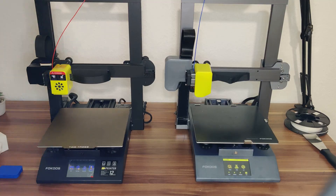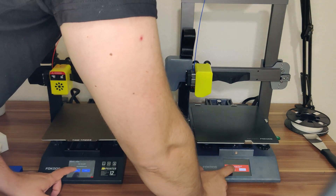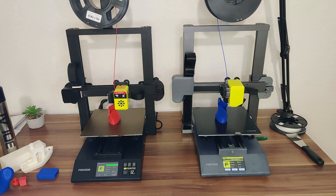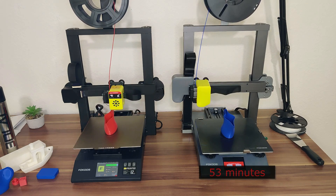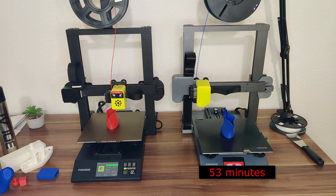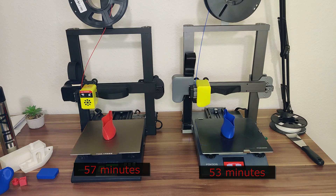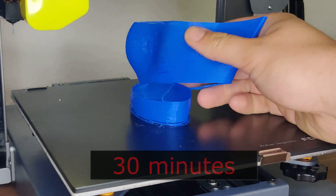I sliced a watering can at 300 mm per second speed and started the G-code on the Odin Smart and also on the Odin 5. The Odin Smart finished after 53 minutes and the Odin 5 after 57 minutes. Sadly, it's not six times faster like FocusTech claimed. I asked FocusTech what's wrong — they told me the firmware is limiting the speed and sent me a fast Cura profile. So I sliced the files again and this is the result.